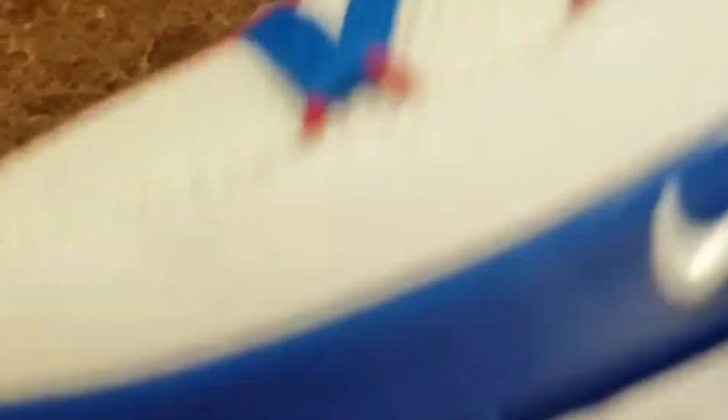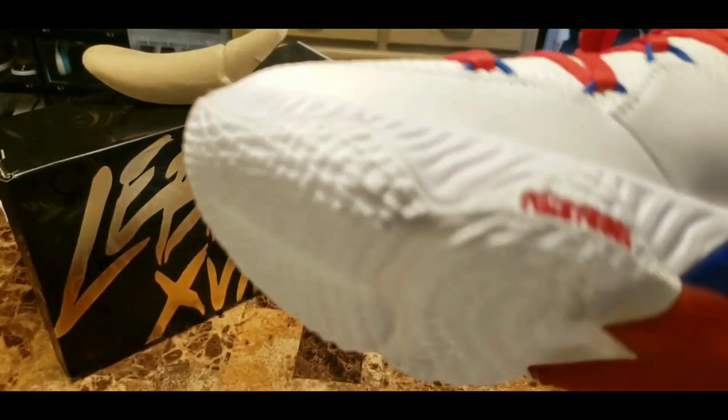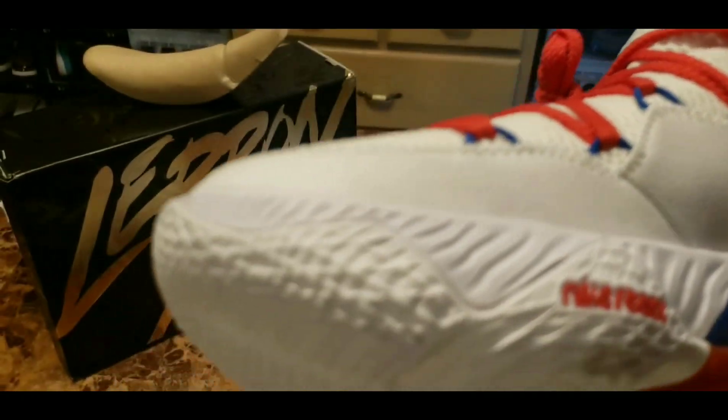I'm really digging the colorway of this sneaker. Kind of got your American flag in a shoe — your red, white, and blue. I'm going to go ahead and throw these things on foot, then I'm going to get back in front of the camera and end the video.